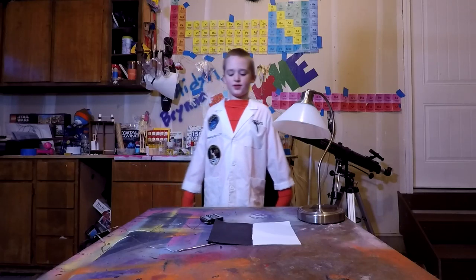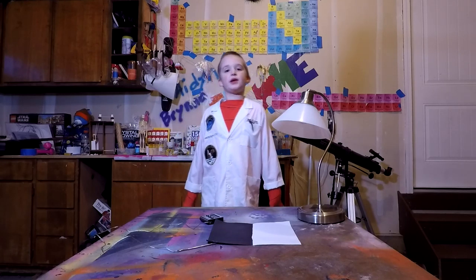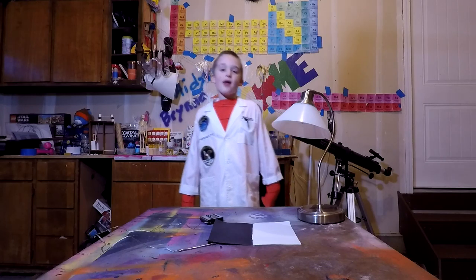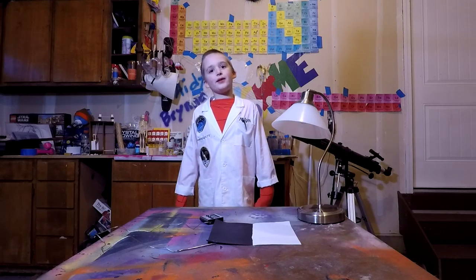Hello, this is Austin Maiden here, and welcome to my lab. Beautiful Brenna is out for the day, so I'm just doing the video by myself. And I am going to prove this question: which color is hotter, black or white?